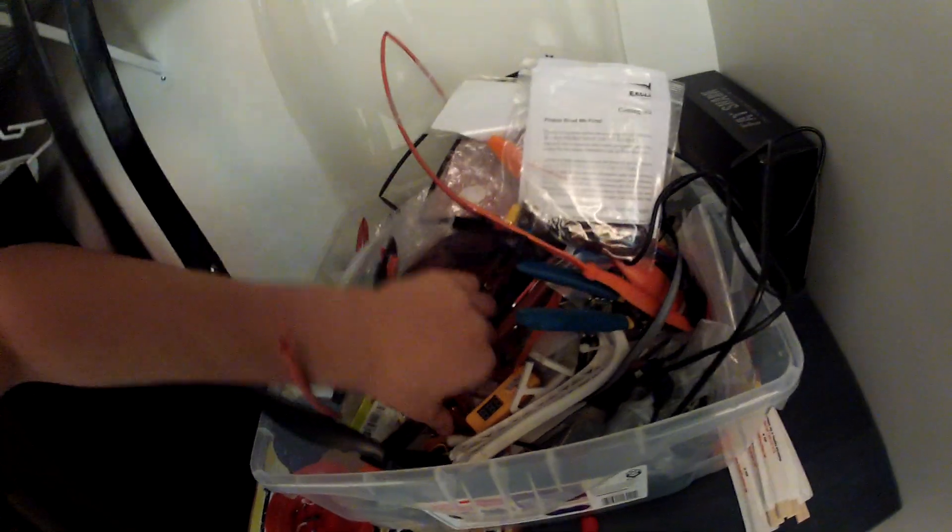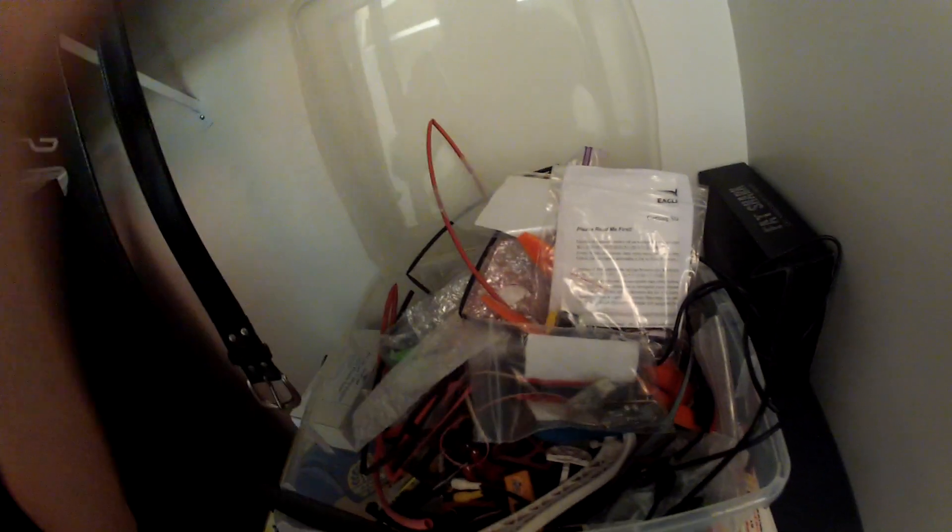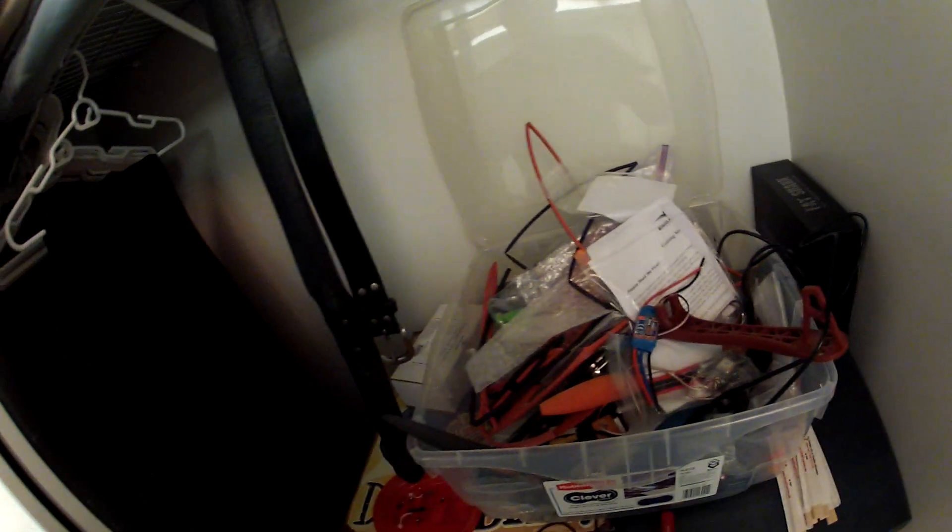In other news, FPV stuff is here. I got the receiver, transmitter, a FPV cross, as well as Eagle Tree stuff — all that fun stuff. Going to be putting that together using the other arms to build the Overmind quad frame, and I have extra ESCs this time in case things go crazy. Also got the Dominators goggles.